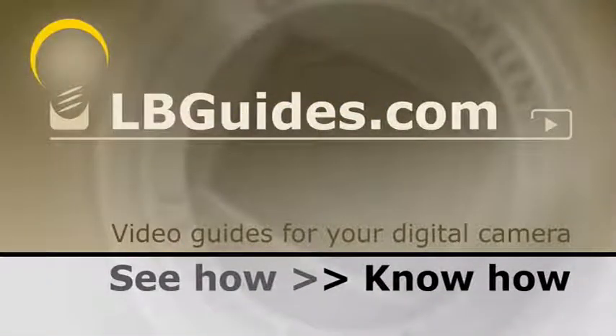To find out much more about digital photography and your digital camera, go to lbguides.com.